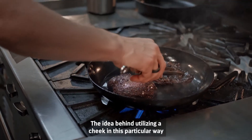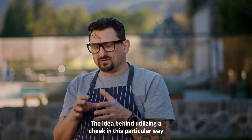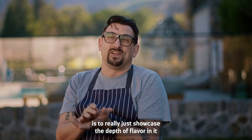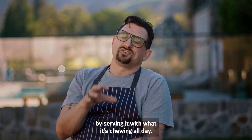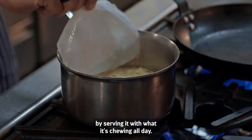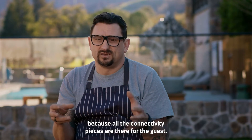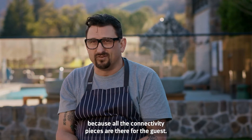The idea behind utilizing a cheek in this particular way is to really just showcase the depth of flavor in it by serving it with what it's chewing all day. It's a really fun way to have something at the table because all the connectivity pieces are there for the guests.